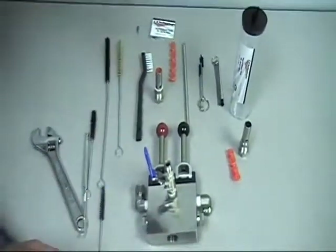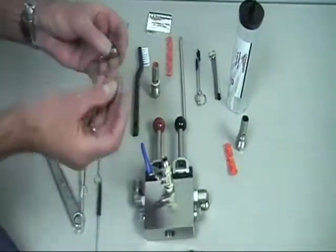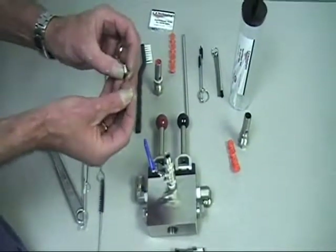We'll look through the orifice to see if you can see light. If not, we may have to use a 91-215 cleaning needle. The cleaning needle will push into the orifice to make sure it's good and cleaned out.